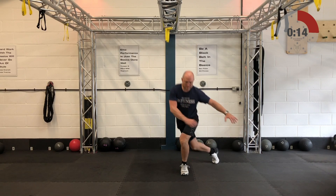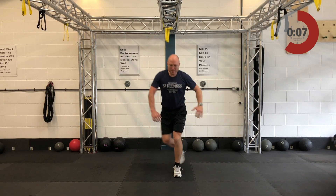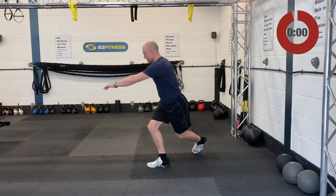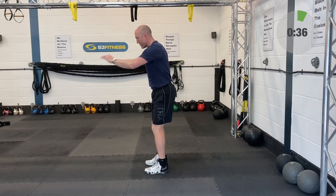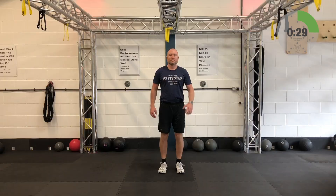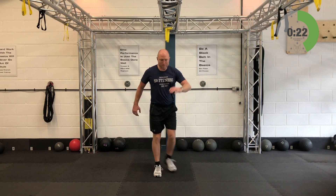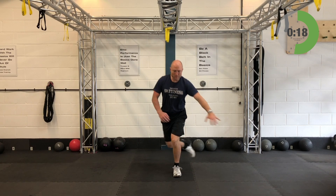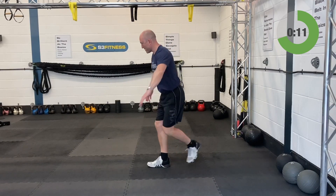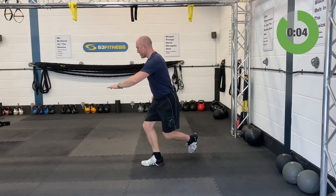If you do have any weight — whether it's a dumbbell, some kettlebells, or a large bag of rice — you can hold these and just curtsy behind. Biggest thing though is don't load it if you haven't got the form and technique dialed in. Give me 40 seconds of these crossing lunges. You really want the leg to sweep behind, digging the toes in. Keep the breathing relaxed, don't rush these, keep the form and technique intact.